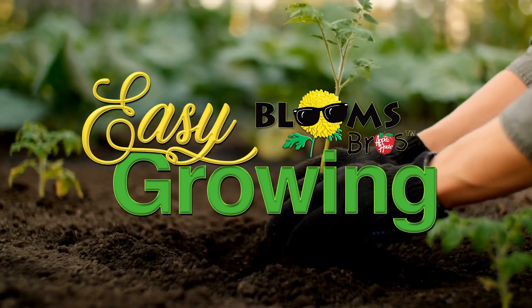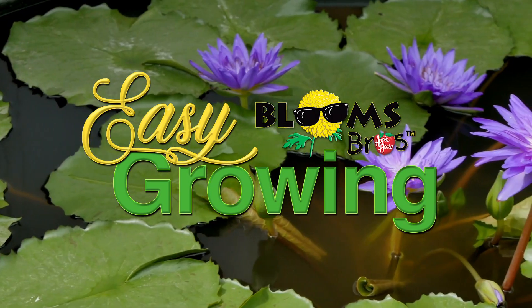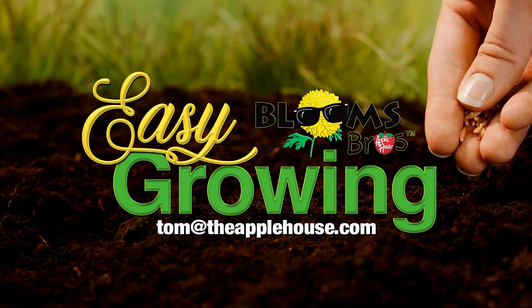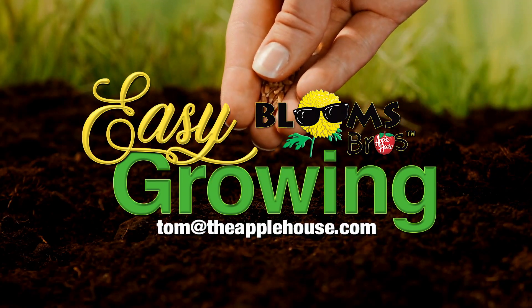This has been Tom Cummins and we'll see you again next week on Easy Growing. Be sure to watch Easy Growing next week or visit us online at theapplehouse.com. If you need additional help, email your questions to Tom at theapplehouse.com.